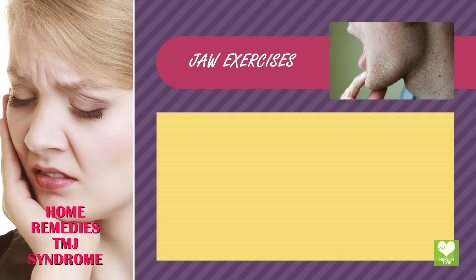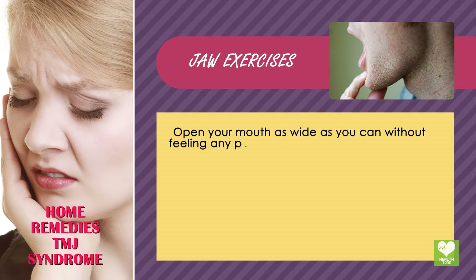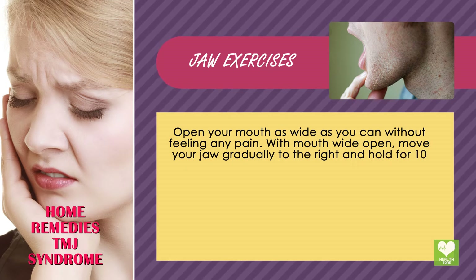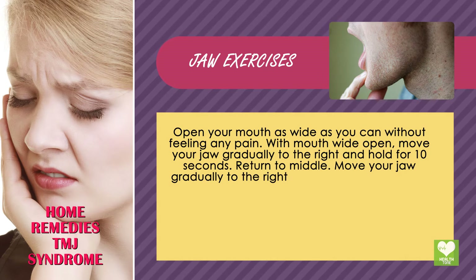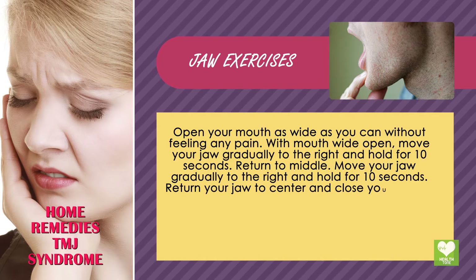Jaw Exercises: Open your mouth as wide as you can without feeling any pain. With mouth wide open, move your jaw gradually to the right and hold for 10 seconds. Return to middle, then move your jaw gradually to the left and hold for 10 seconds. Return your jaw to center and close your mouth.